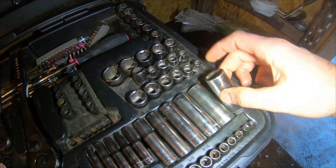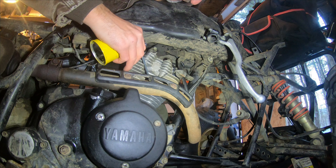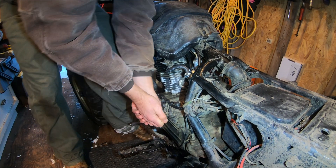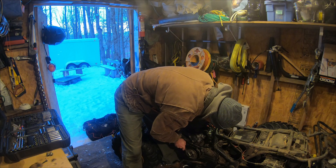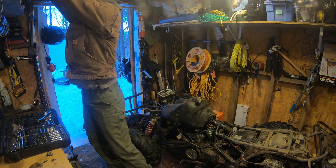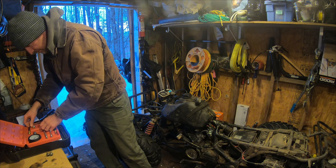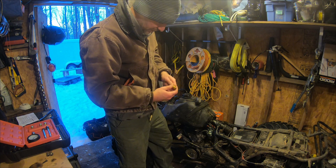Spark plug — three-quarter inch. Now I'm just going to manually turn the motor over a couple times. All right, I haven't fired this thing yet but let's see if it cranks and what it shows for compression.